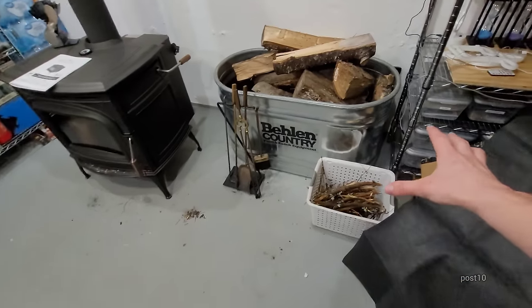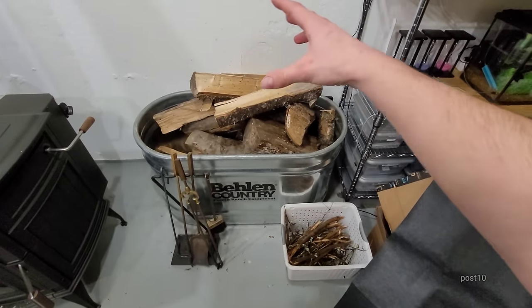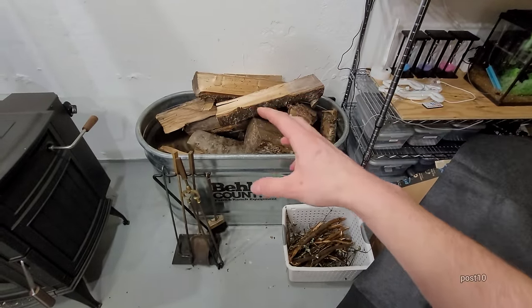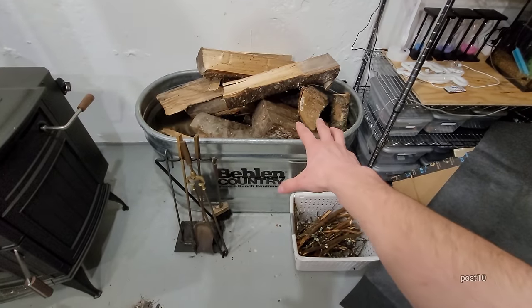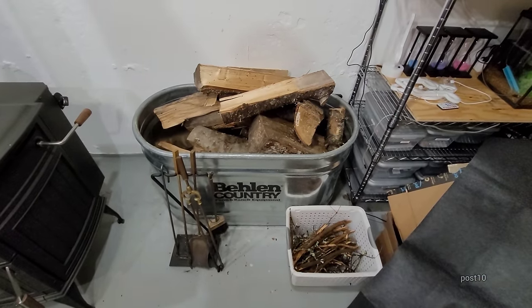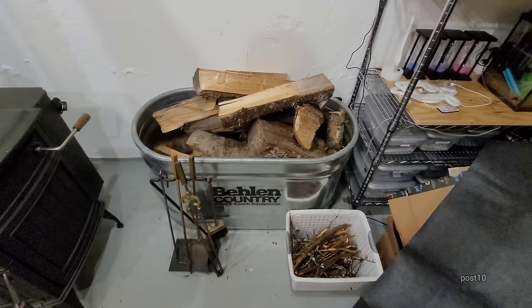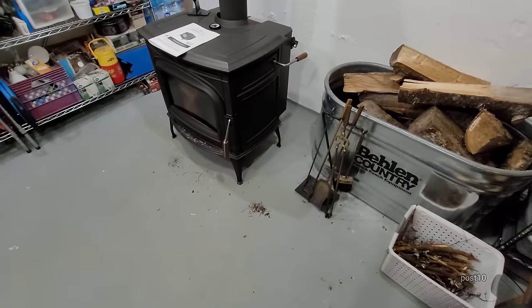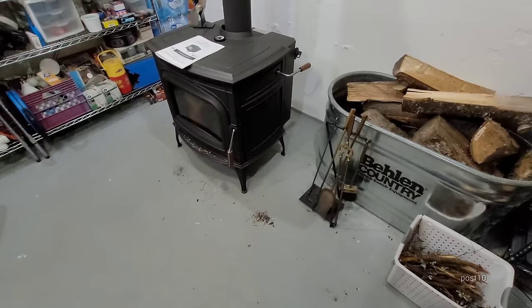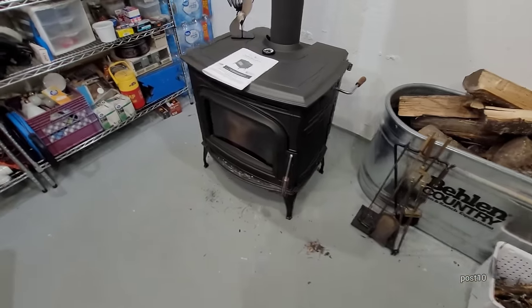Right here I have my bin right underneath the window because I pull my little wagon garden cart over here and just put it right through the window. It being inside the house allows it to heat up — I'm preheating the wood. It's also drying because a lot of times it comes in wet or snow-covered. You don't want to be throwing wet wood in here because it can cause damage to the catalytic converter. Also, cold wood doesn't burn as much and it can cause condensation.